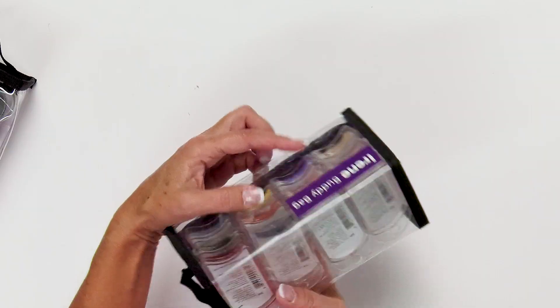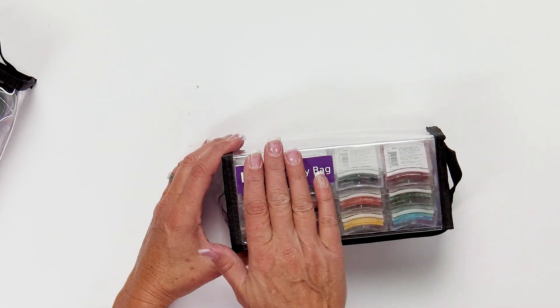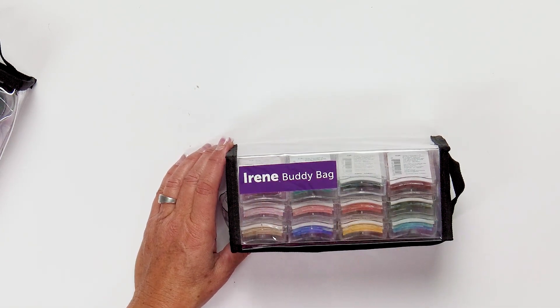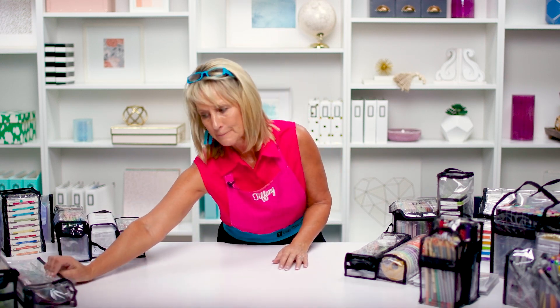I was going to give you a tip about naming the bags. They're all clear, all have black trim, all made out of vinyl — so how do you figure out which one you love most? The easiest thing to do when you get your buddy bags is cut the name off the bag and put it in the bottom of the tray before inserting it into the bag. That way, when you need more Irene bags, you can flip it over, see the name, and know exactly what to reorder.